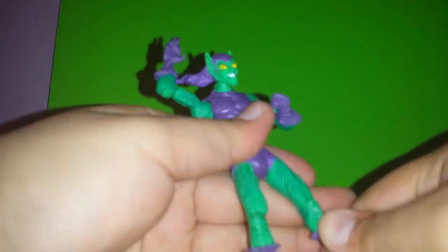Now I'm going to show you guys the figure. Here he is — Mr. Green Goblin himself.